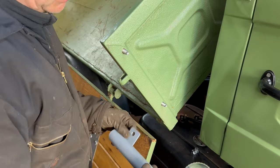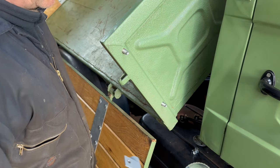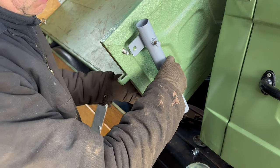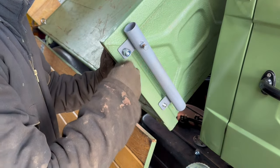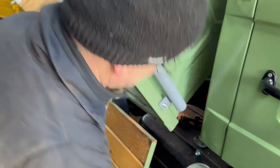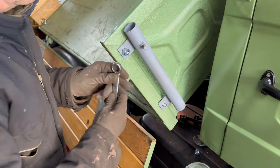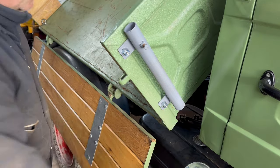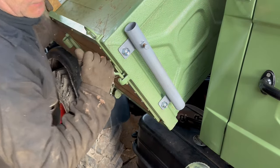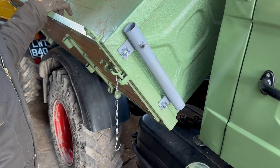The bracket originally only had 10 mil holes — I've gone to 12 mil. 10 mil would have been fine, but the reason I've gone to 12 mil is I had some bolts of the right length that I thought I'd make use of. So that's the bracket on — we'll put the body back down and then start to think about where we need to weld on the bits of pipe.